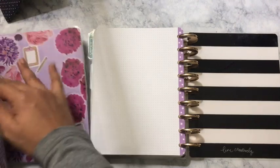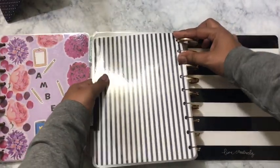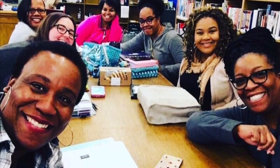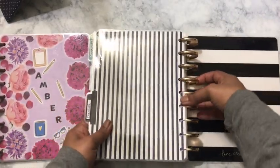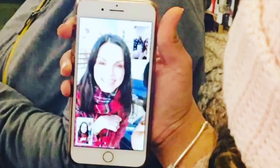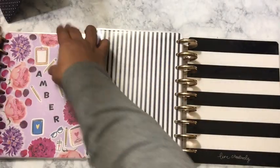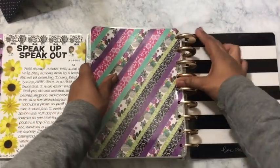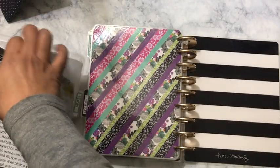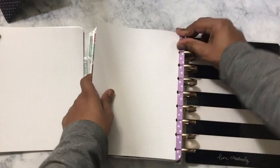The highlight of the meetup — I'll insert a picture — guess who FaceTimed us? Erin Condren herself! I was like oh my god, I was about to pass out. So that was the highlight — we were all like 'wow' after that. It was a good Saturday.